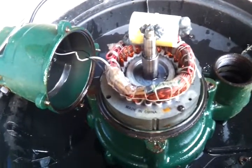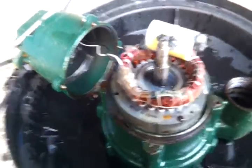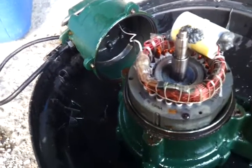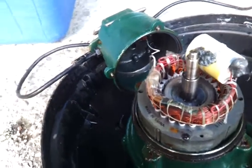Here's the Zoller sump pump. I've removed the top and you can see the impeller shaft and the windings going around — I think it's called the stator. I can't remember what the exact parts of the motor are.